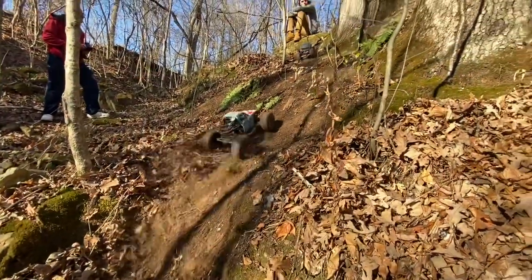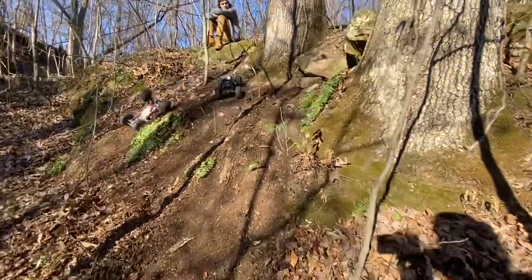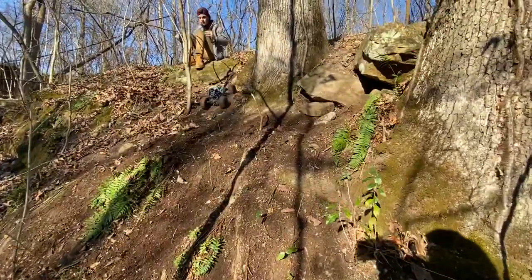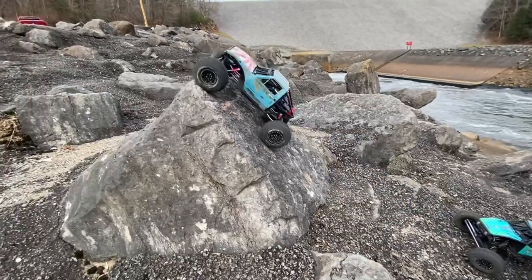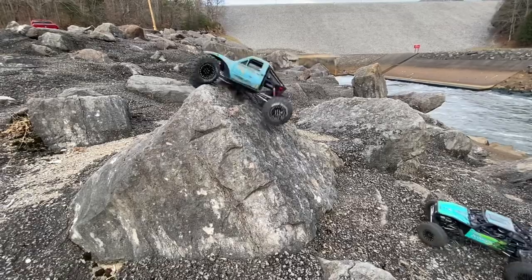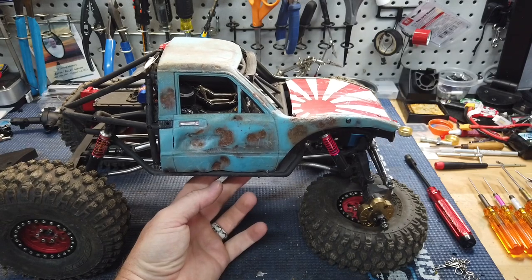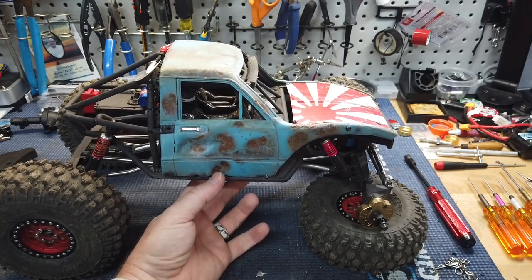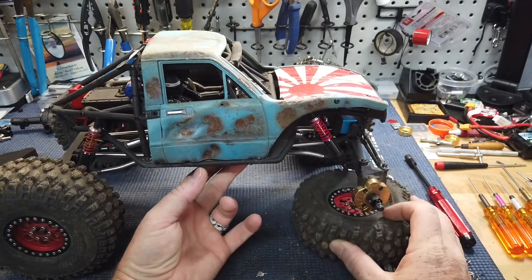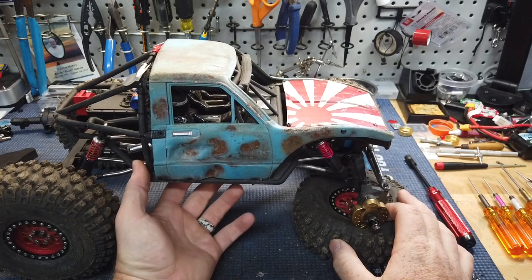You'll see here on this hill climb — it's got good power, especially with the 1.9s, it does amazing. The biggest part of the time I'm running 1.9s, but I like to throw the big tires on every now and then and give her hell.